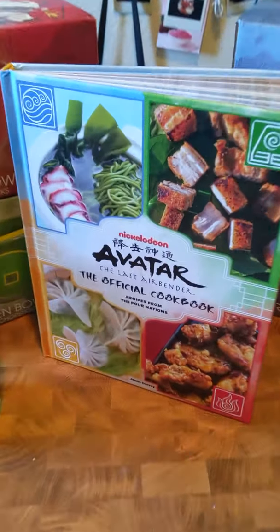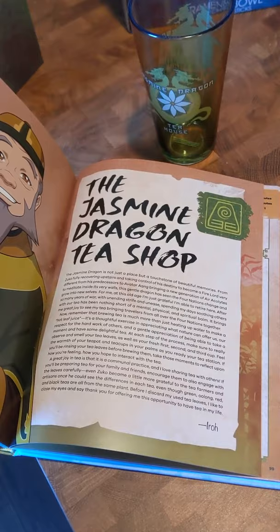Did you know Avatar The Last Airbender just released an official cookbook? It includes recipes from the Four Nations and Uncle Iroh's Jasmine Dragon Tea Shop. I saw this Appa blend bubble tea and knew I had to make it.